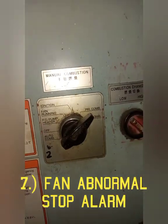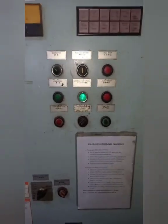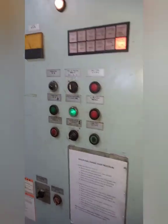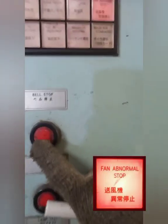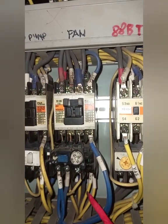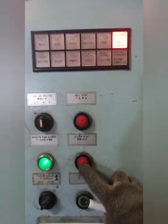Number seven: Fan Abnormal Stop Alarm. In order to activate this alarm, the burner should be running in automatic mode. Open the control panel, then trip the fan thermal relay during combustion. Check that the audio and visual alarms are issued. Press stop buzzer switch, then press reset fan thermal relay. Then press alarm reset switch.